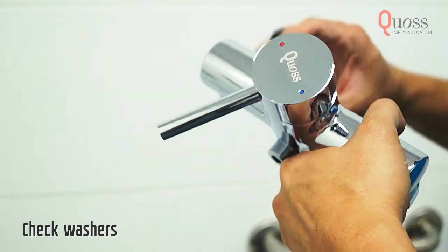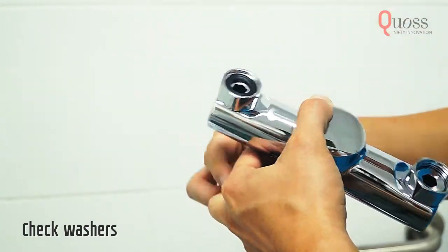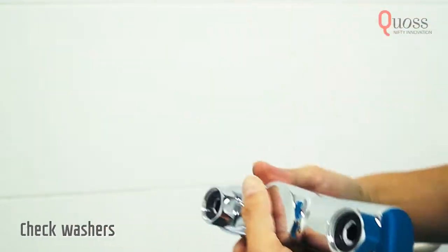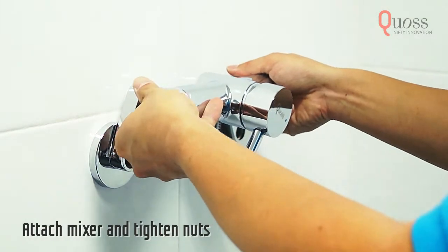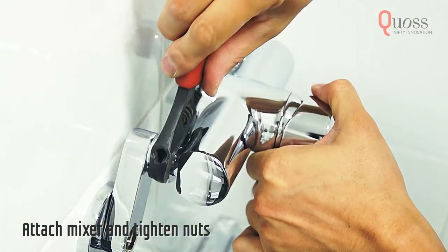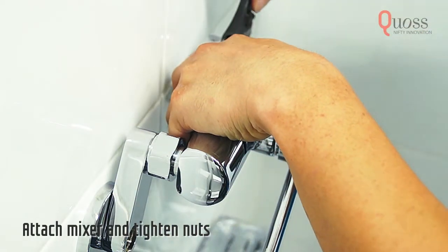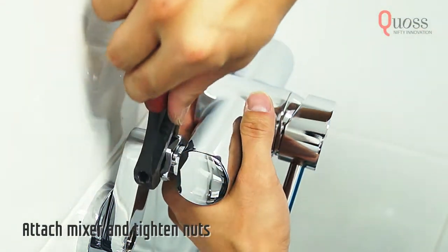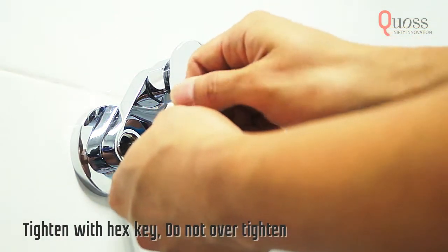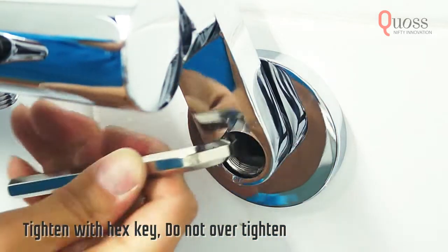This is the mixer. Insert the rubber washers into the mixer nuts. Screw the mixer nuts to the crank connectors on the wall. Then, firmly tighten the nuts with a spanner. Using the hex key, tighten the inner cylinders by turning it clockwise. Turn until you reach the very end. Make sure it's firm, but don't over tighten it.